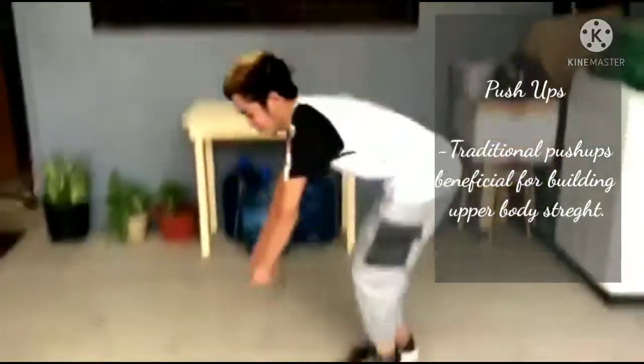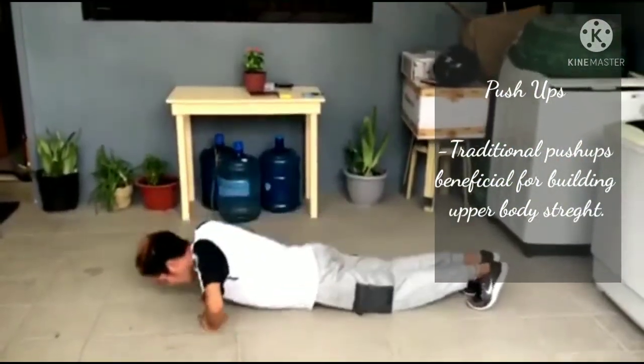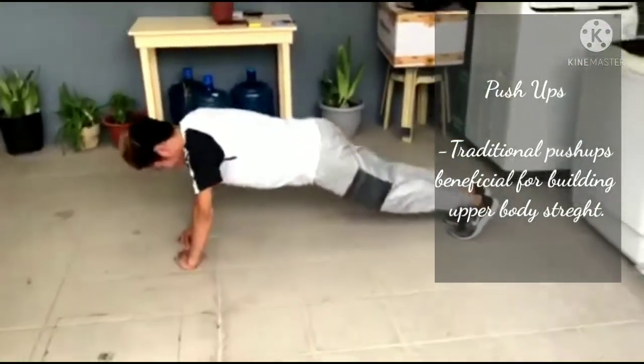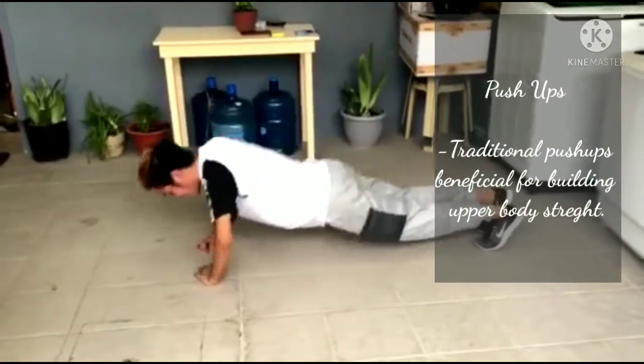Next is push up. 1, 2, 3, 4, 5, 6, 7, 8. 8, 7, 6, 5, 4, 3, 2, 1.